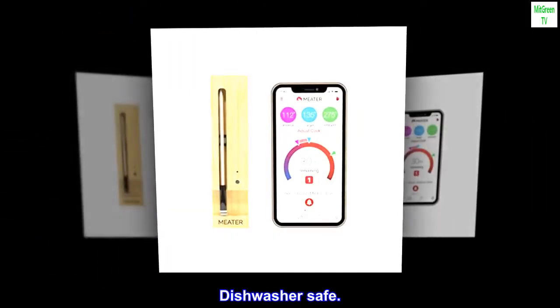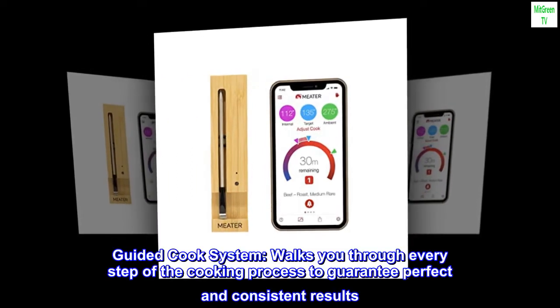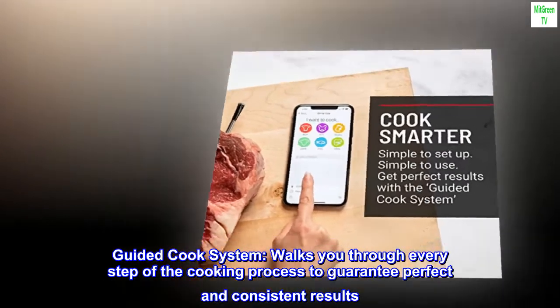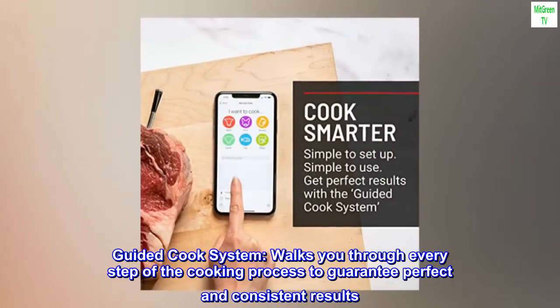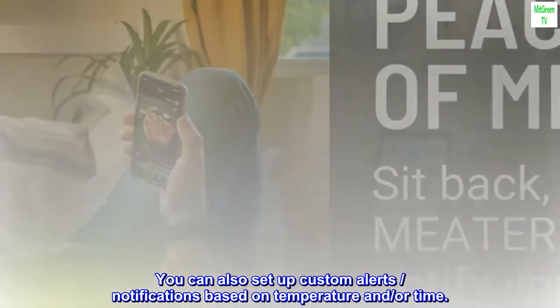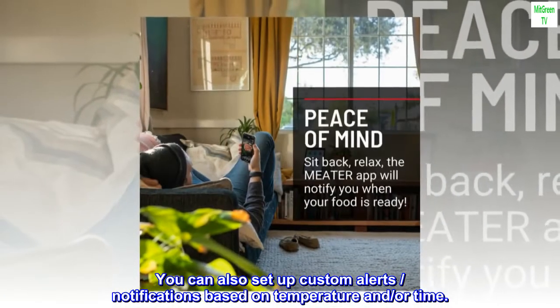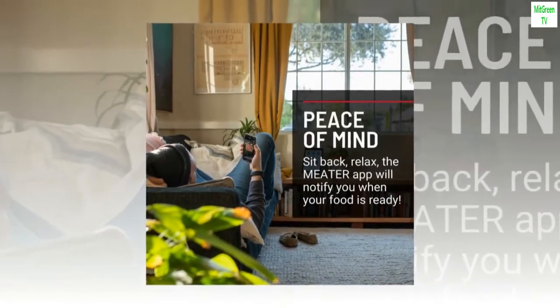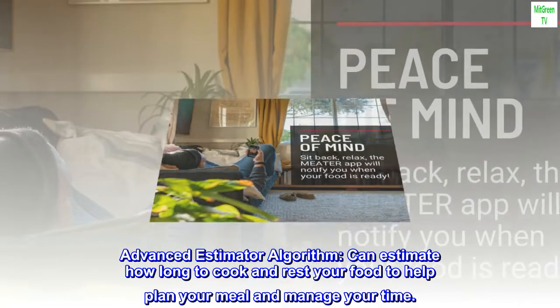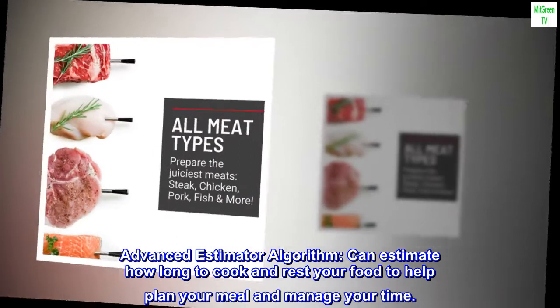Dishwasher safe. The guided cook system walks you through every step of the cooking process to guarantee perfect and consistent results. You can also set up custom alerts and notifications based on temperature and/or time. The advanced estimator algorithm can estimate how long to cook and rest your food to help plan your meal and manage your time.